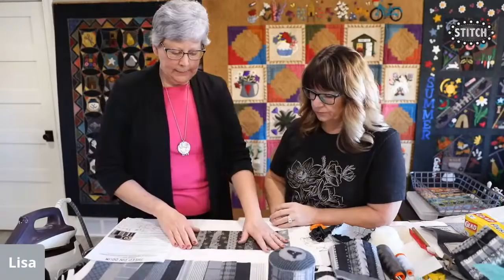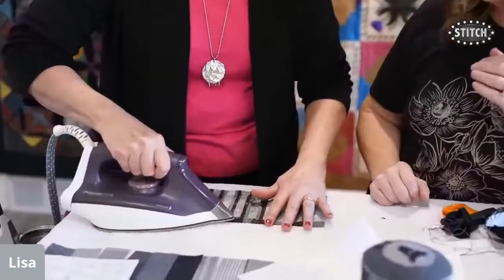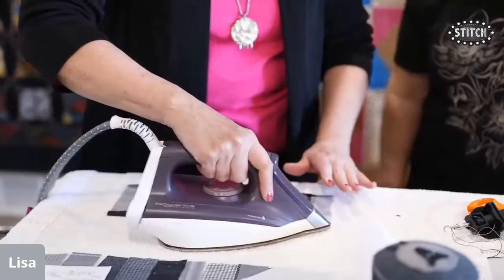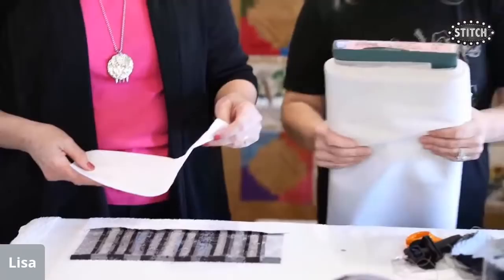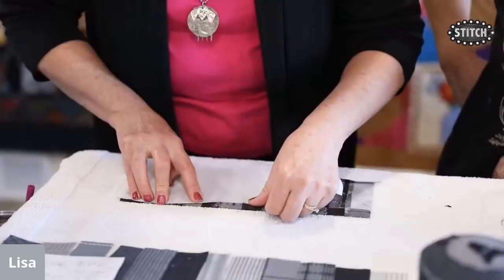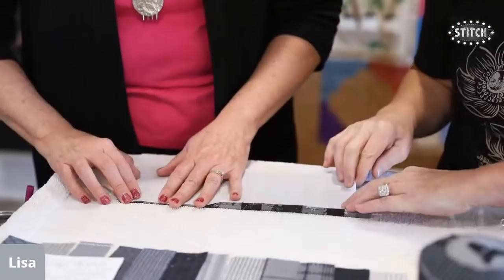Once the piece is all stitched with each seam covered, press a quarter inch down on the top and the bottom, keeping seams open. Then take a piece of fusible interfacing — they use 911FF from Pellon — cut it about a quarter inch narrower and a quarter inch less in both directions, so it's hidden inside. This stabilizes the drum body and covers the seam lines so sawdust won't leak through.